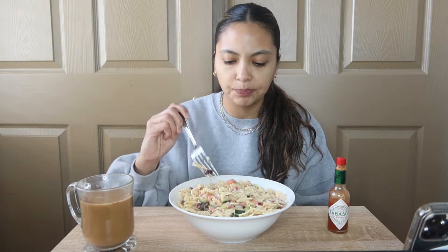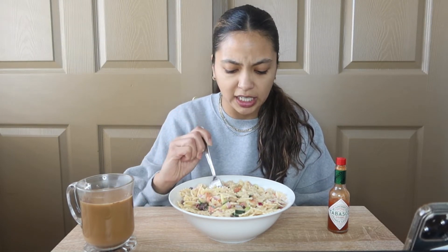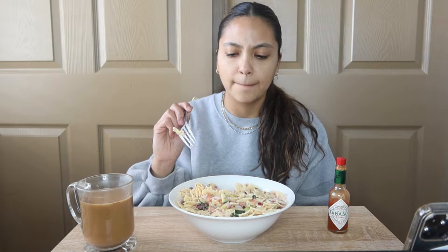We've got some cucumber in here, tomatoes, red onions, olives, black olives, cucumber, celery, veganaise — which is like the vegan mayo — regular yellow mustard, Dijon mustard, apple cider vinegar, lemon juice, pepper, red pepper flakes.